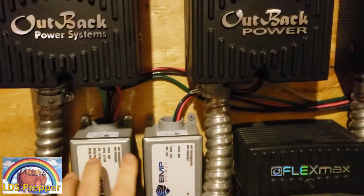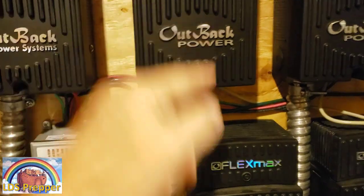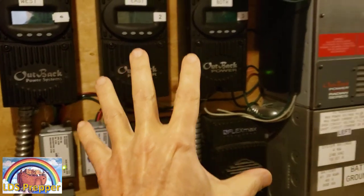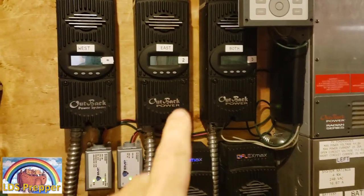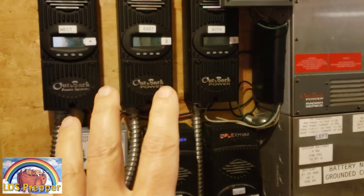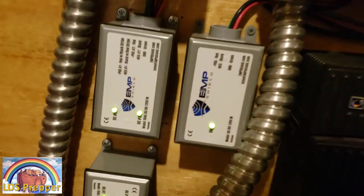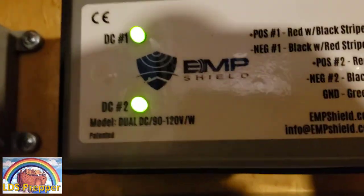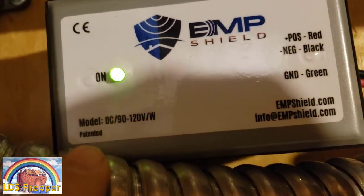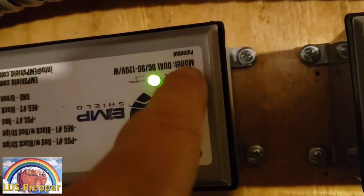What I want is for that lightning surge or EMP pulse to hit these boxes first, before it hits my charge controllers and my inverter. You can see I have five charge controllers here for my 16-kilowatt solar panel arrays, but I only have three EMP shields. The reason is that this particular model right here is a dual, this one over here is a single, and this one — which is upside down — is also a dual.